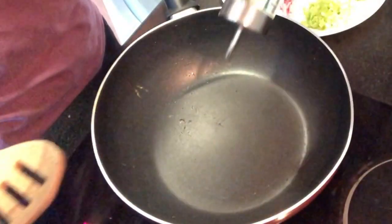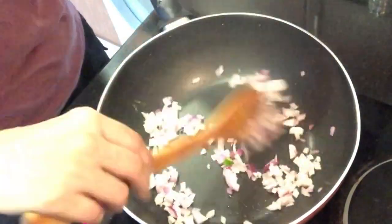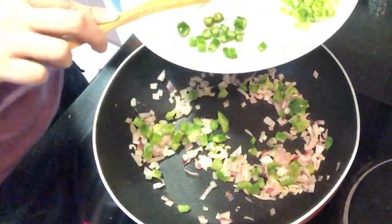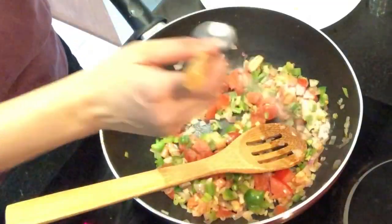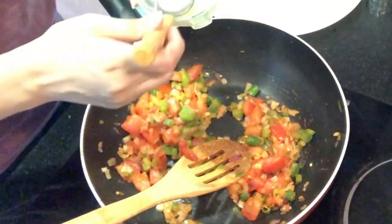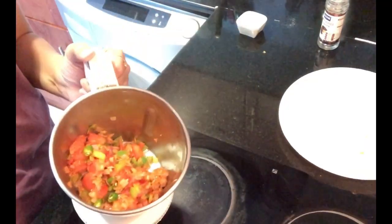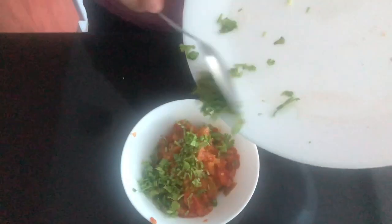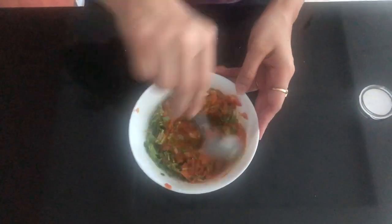In a pan, heat some oil and we just need to lightly saute all the vegetables. Add all vegetables except coriander. Now we will add some salt, cayenne pepper and 1 tsp lemon juice. Once it is cooled down, grind it roughly — do not make a paste, just give it 2 or 3 pulses. Take it out in a bowl, add fresh coriander, some black pepper powder and give it a nice mix. Our salsa is ready.